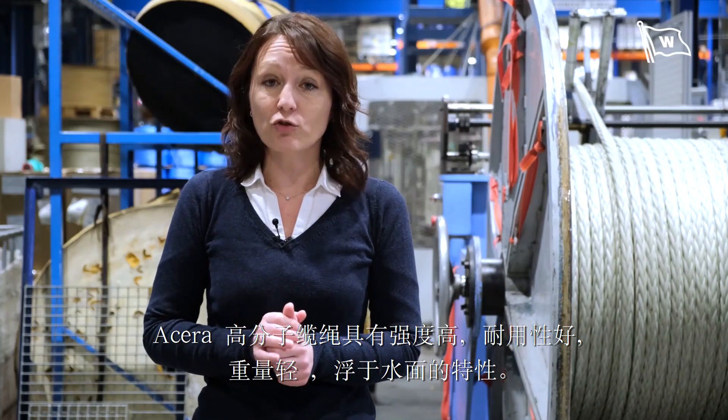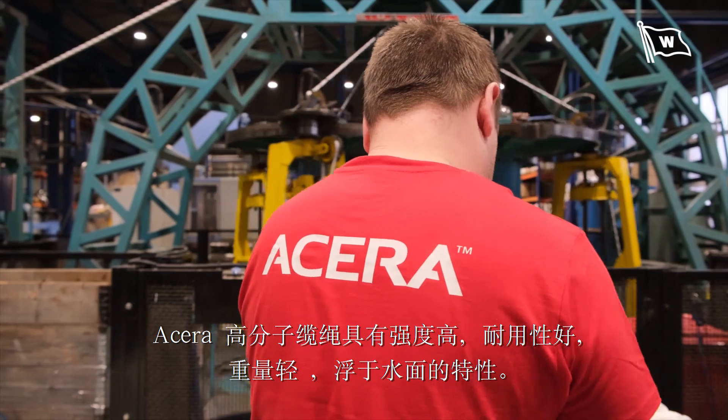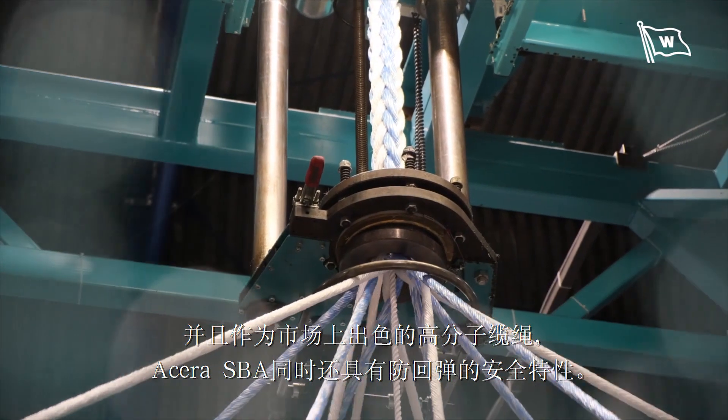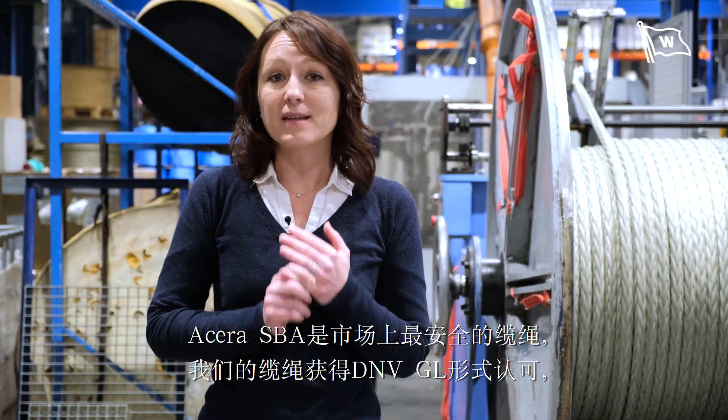Acera ropes are very strong, durable, they are light and floating. And as the only one on the market, we have the snapback arrestor feature, so they are the safest ropes on the market. Acera ropes are DNV GL type approved and have undergone all the testing from CIMF Mach 4.